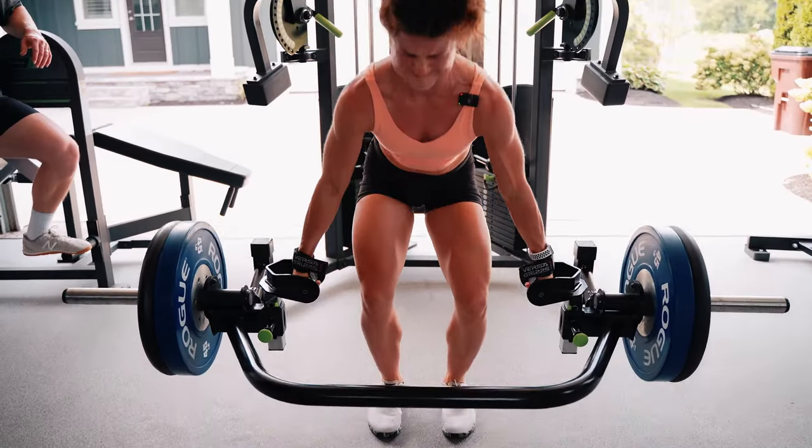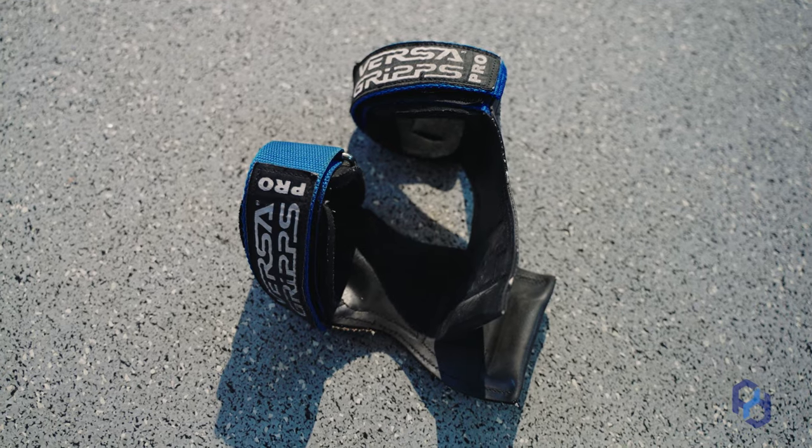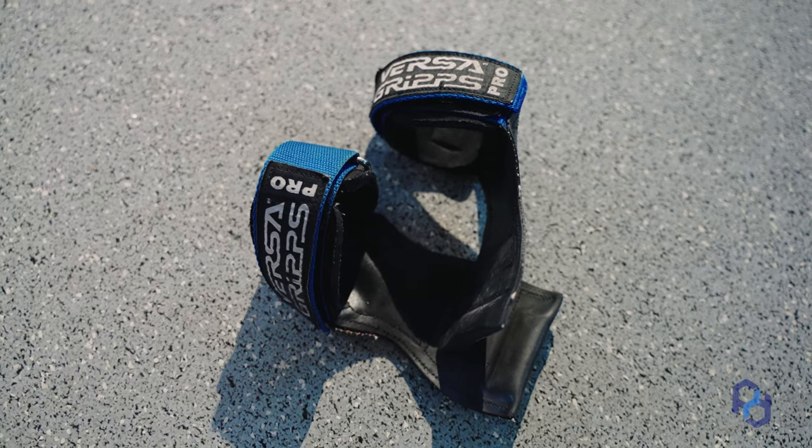You find yourself hindering your glute gains because of your inability to hold onto the weight, and we definitely don't want that to happen. Having the VersaGrips in place allows you to push yourself deeper into sets, get closer to failure, and thus over time have greater hypertrophy for your glutes.